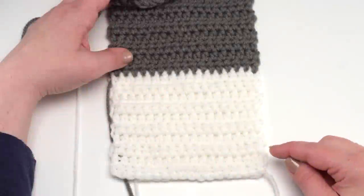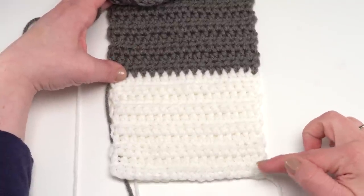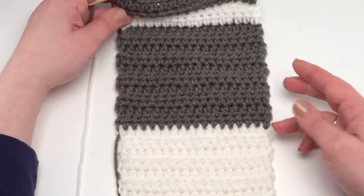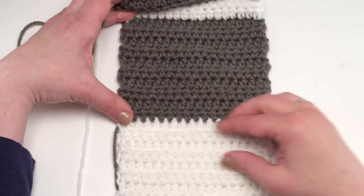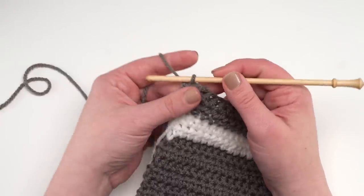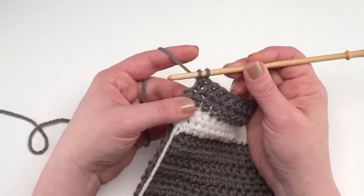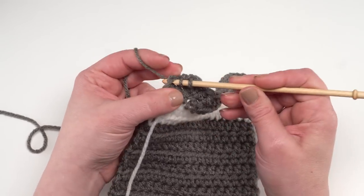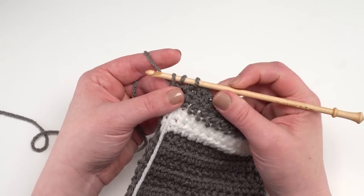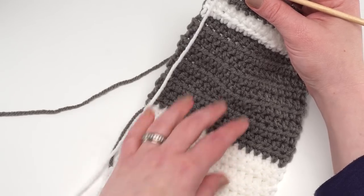Here I've made a tiny little version of the bedside pocket. Rows 1 through 29 are the white, and then we want to change to the gray for essentially another 29 rows. To demonstrate the color change at the end of row 29: yarn over and go into the last stitch of the previous row just like normal, and pull up your loop. Now it's time to yarn over and pull through — this is where you switch to the new color.